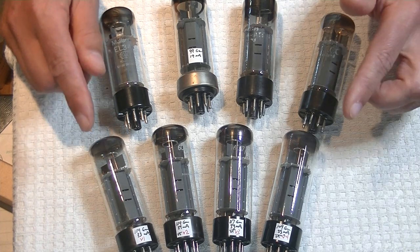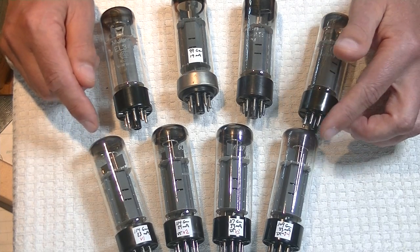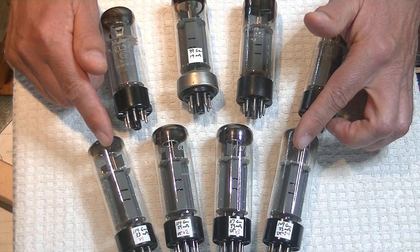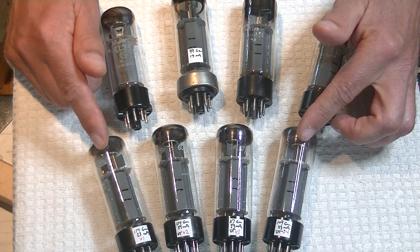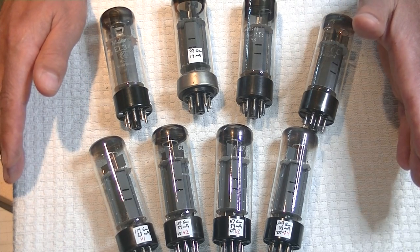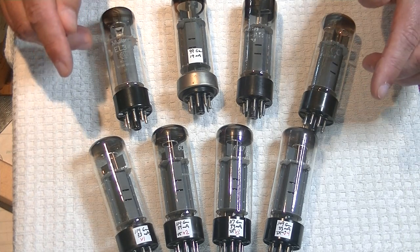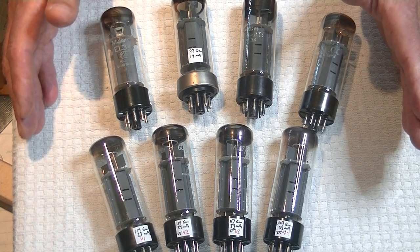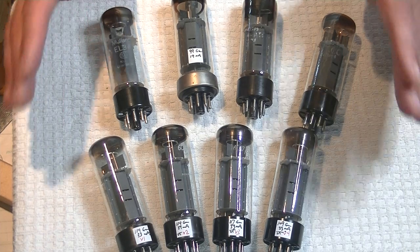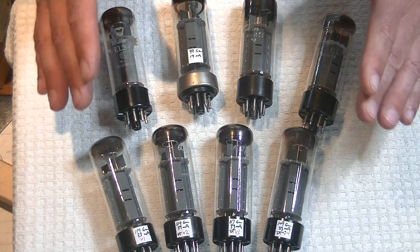So I put the first quad in a while into the store, and only a day later I started matching up the second one. I've got two quads, believe it or not — it's actually never happened, I've never had two at the same time. Because I take my time matching them up and collecting good closed tubes, the quads are good testing tubes and they're nice and tightly matched.